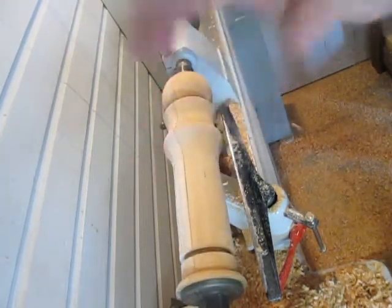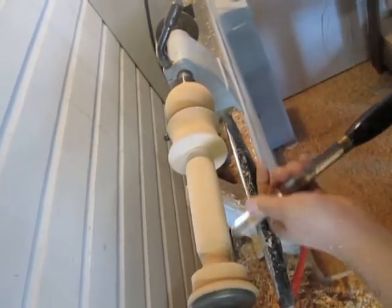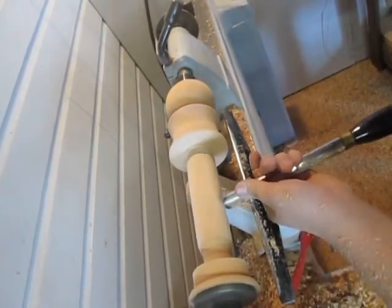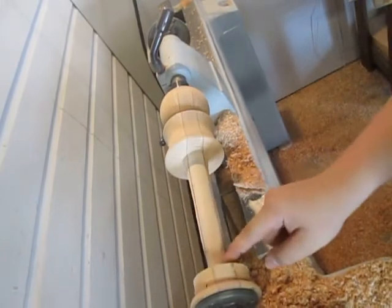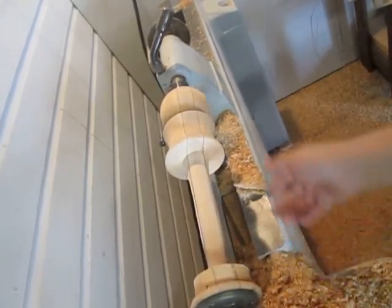I'm going to bring that down more. I just realized that before I start getting too thin down here at the point, that will be how I'm going to part this off.